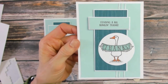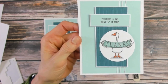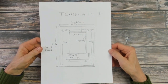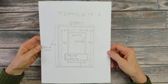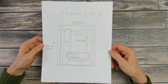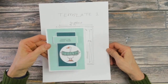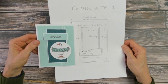Today's card is this Silly Goose card where we are sending a big honkin' thanks to somebody. We're going to create a card using this template. I've been creating several cards using this template lately and this is the fourth and last card I'm going to be doing right now, putting on YouTube and Facebook. I do have the elements in a little different places but basically it's the same thing.